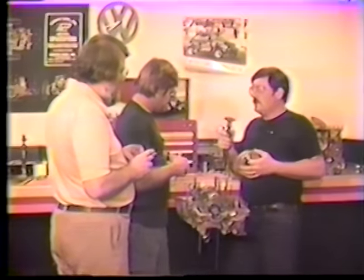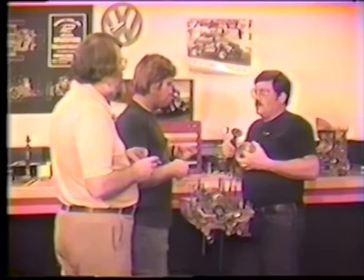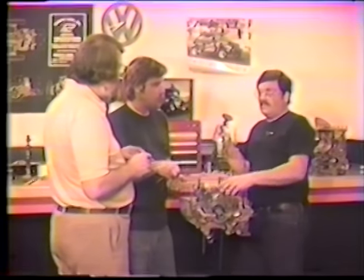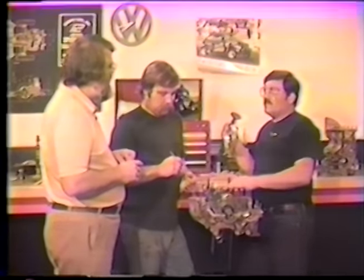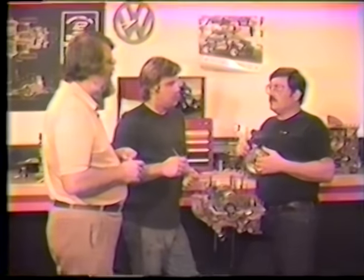We've already covered deck heights, but there's something we forgot to tell everybody. In the midst of your deck height work, you should mark each piston so that you know where it's going to go later on. You've gone to the trouble to make specific changes, and you want it put back in that same place.